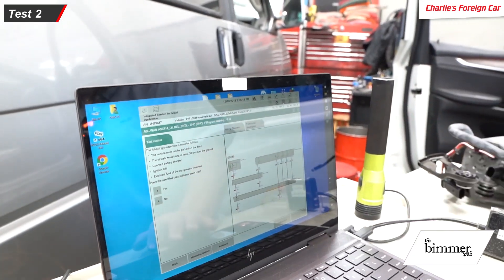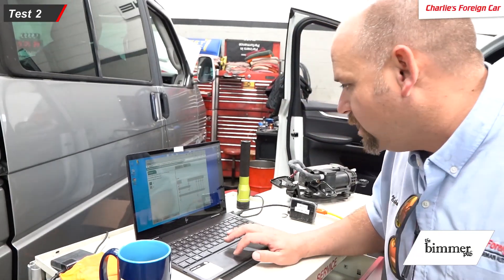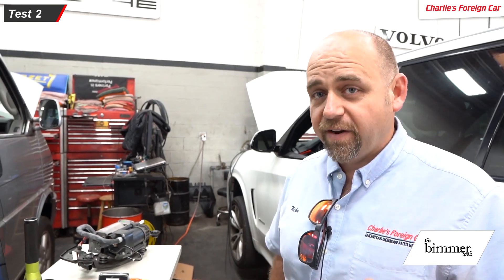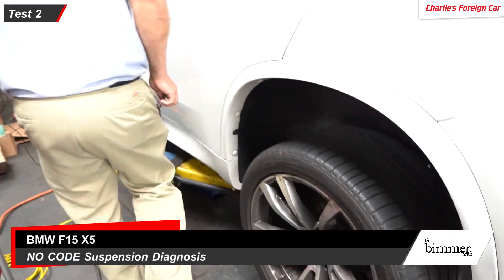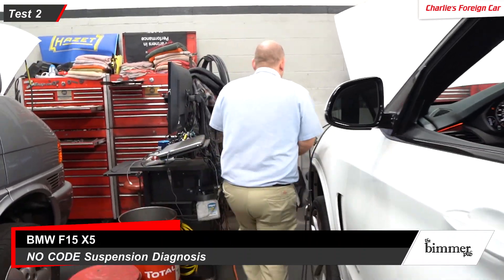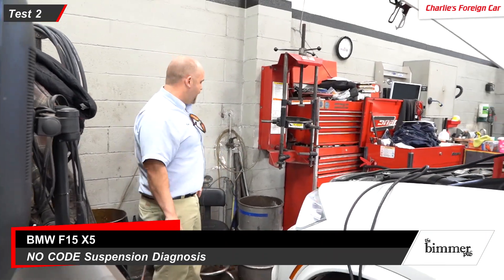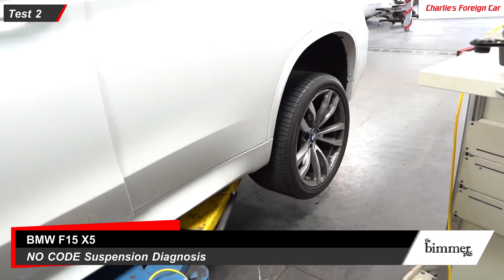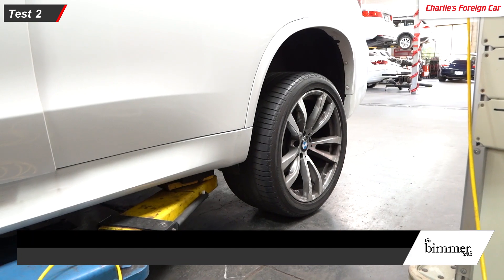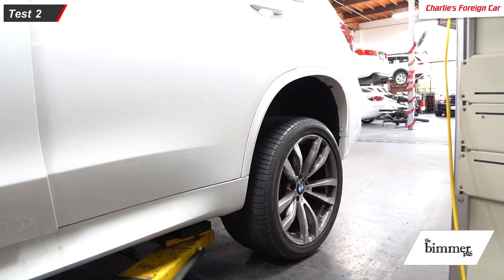With the ignition on and 14.6 volts confirmed, we're going to fill the bags. Let's wait 40 seconds — the bags are now filling. That procedure is now finished. The car is still up in the air and this is how we're going to check it — we're going to take the car down and watch what happens when we bring it down onto the ground. All the weight is being supported. The rear of this car is at full plus ride height right now, the bags are completely filled up.